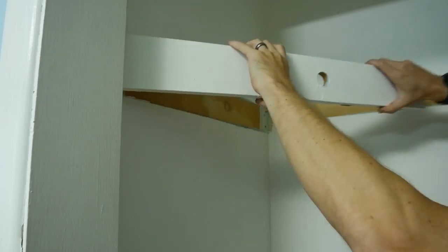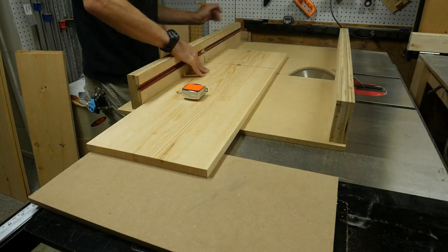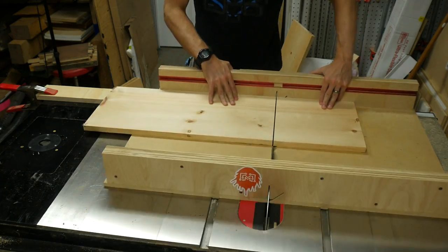I had to do some patching on the drywall, but I didn't show any of that. First, I cut the top for the shelving unit because it was wider than the shelves. Then I clamped a stop block to my table so I could cut five shelves exactly the same size.